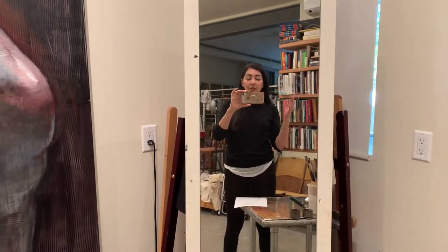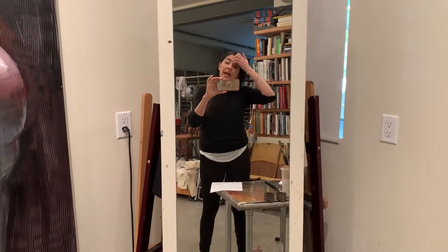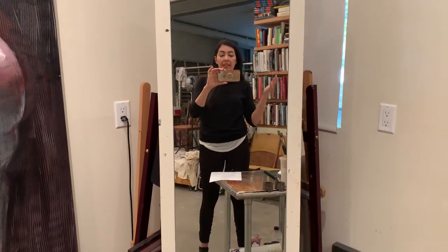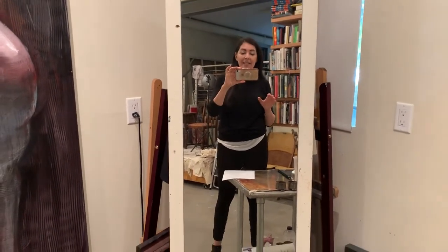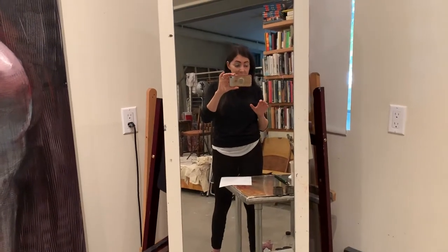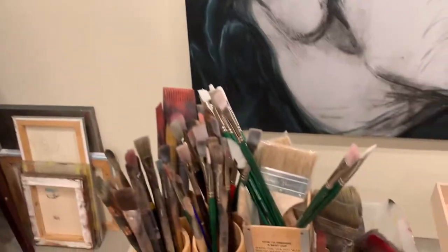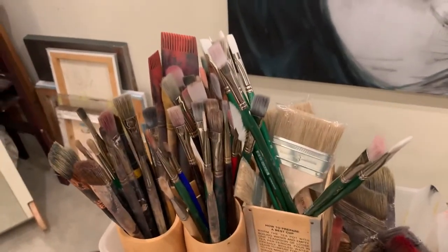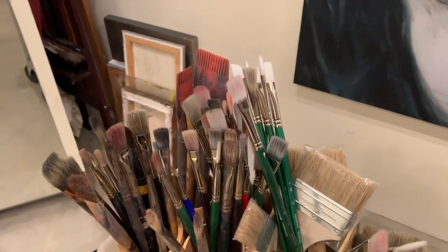If you are into oil painting, the key question is: what kind of brush do you use? The brush is an extremely important tool — it's almost more important than anything else in your oil painting practice. Here you will see some of my brush assortment and I'll explain what I love about it.